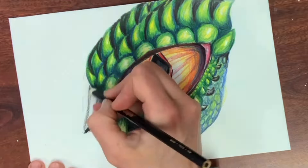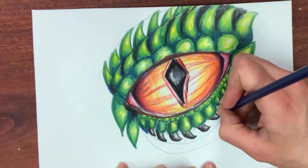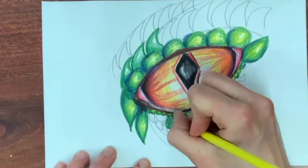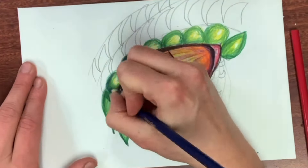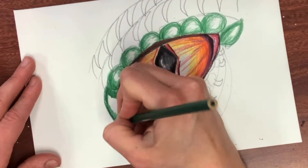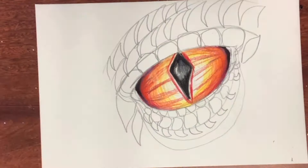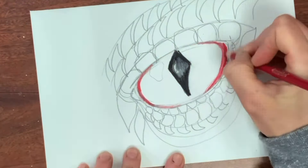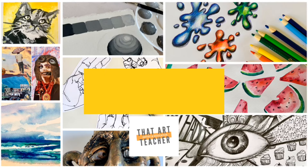Get out your colored pencils because today I will show you how to draw a dragon eye — shading and blending with colored pencils. I want to give a shout out to my student Mila for this concept. We're in the middle of drawing eyes in my classes and Mila is a student who always thinks outside the box and tries something different. All you need are colored pencils — I'm using just a basic 12 pack of Crayolas — an eraser, a pencil, and a piece of drawing paper or a sketchbook page.